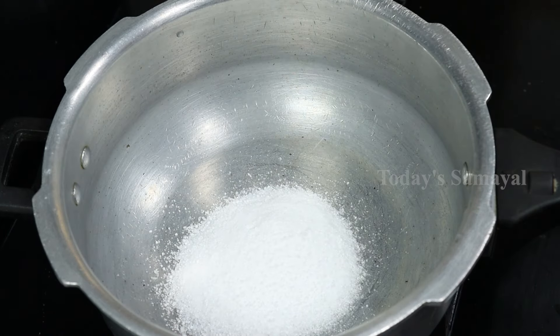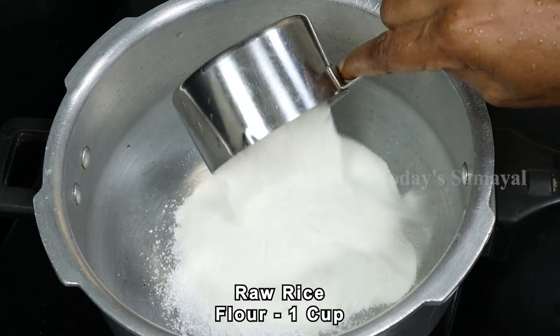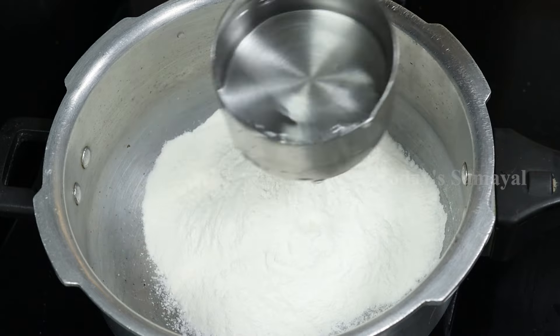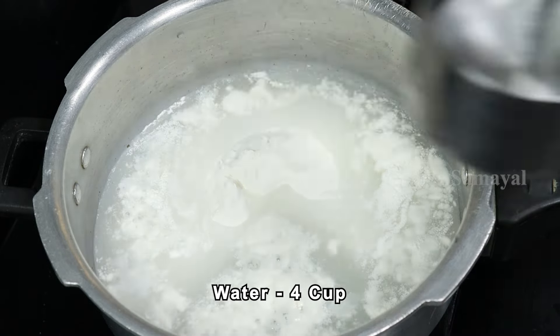We add a bowl with the Javarisi powder. Next, we add a bowl of flour. We have to dig a bowl of flour. You can also pour it in a cup of 4 cups of water.